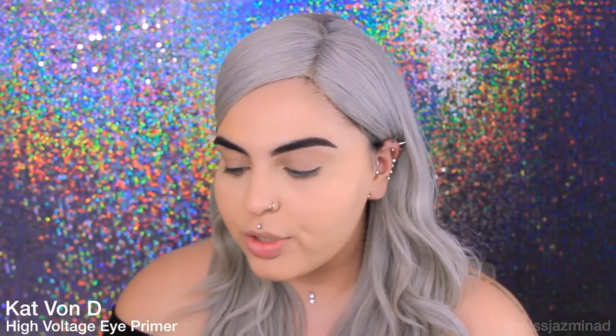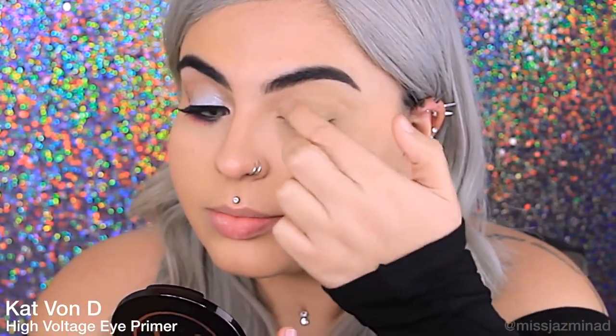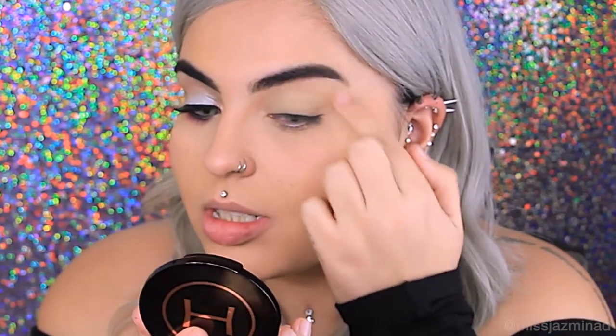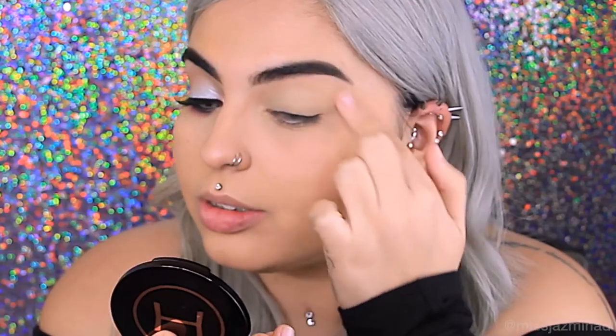To get started with my eyes, I'm using this Kat Von D High Voltage Eye Primer. I'm just going to apply it all over my eye. I'm even going to bring it up to my brow bone as well because it works as a bit of a concealer too, I find.